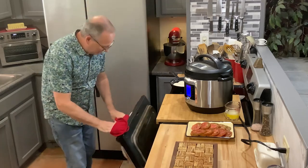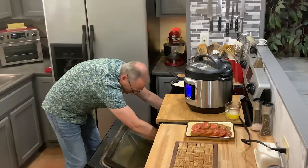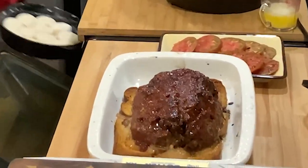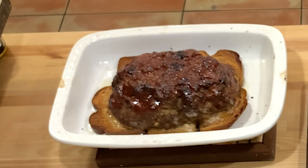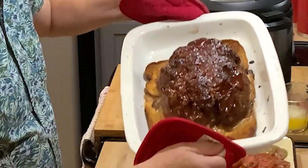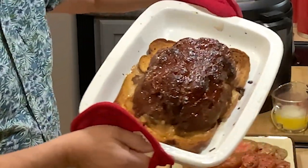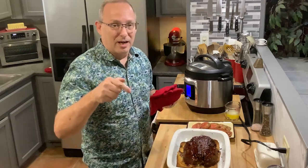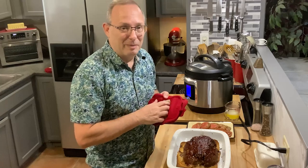Okay everybody, we're back — our meatloaf is done! You can see there's hardly any grease or oil in the pan thanks to the bread on the bottom. Give it a try! I'll put the recipe down below in the comments, and I hope you join me again in my kitchen. See you soon, bye bye!